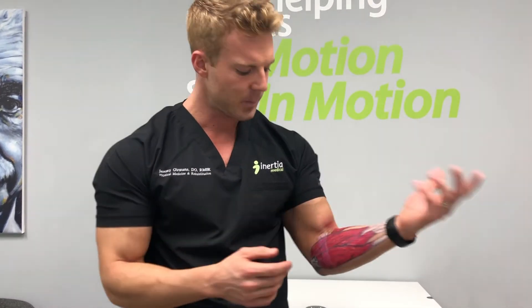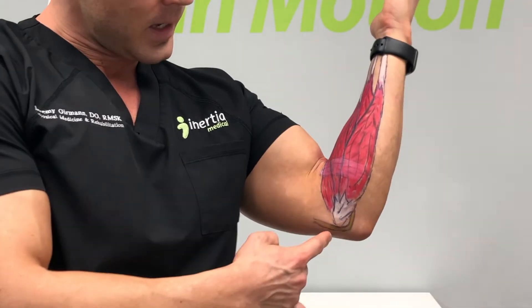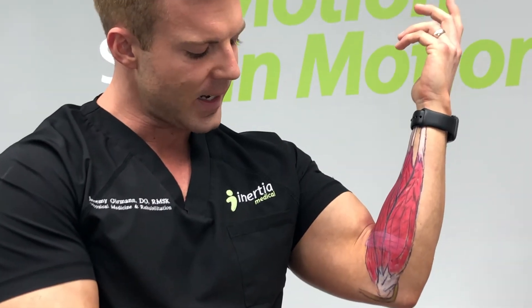Beyond that, we can do ultrasound-guided injections — we can do anti-inflammatory or platelet-rich plasma injections. It's very important to use ultrasound because, as you can see in this case, there's a nerve that sits right by the tendon, and that nerve is the ulnar nerve. It runs right by the tendon there, so when you're doing an injection, you want to make sure that you're plenty far away from that nerve to stay nice and safe.